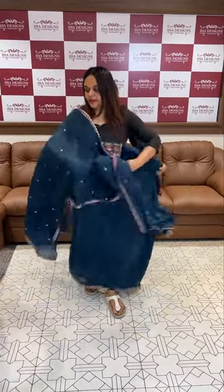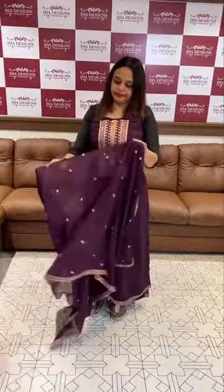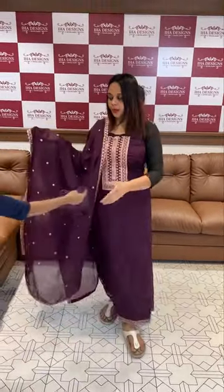This is the purple tone, dark and purple tone. This is the copperish zari work, bottom and lining.